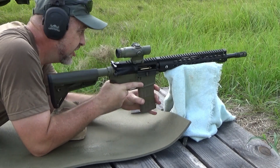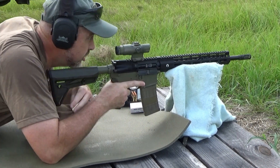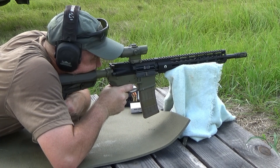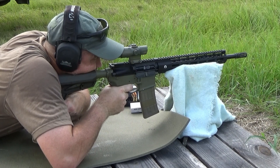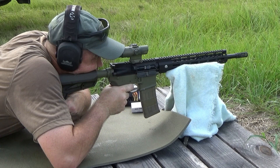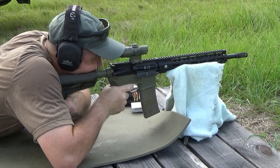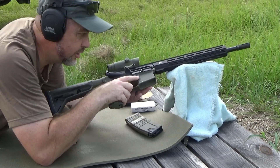It is hot out here today, like blazing hot. The sun's keeping the gun hot, it's keeping me hot obviously. Let's get her on there and get a little five-shot group for you. And as always, she's been locking back on the last round every time, so no problems there.